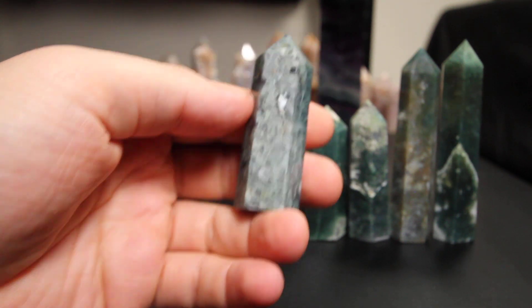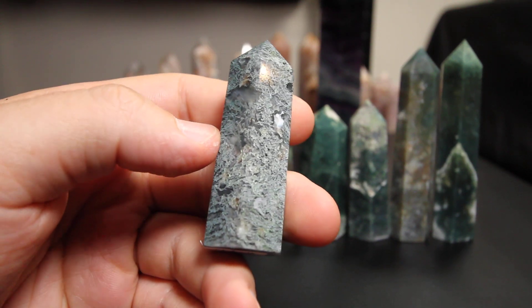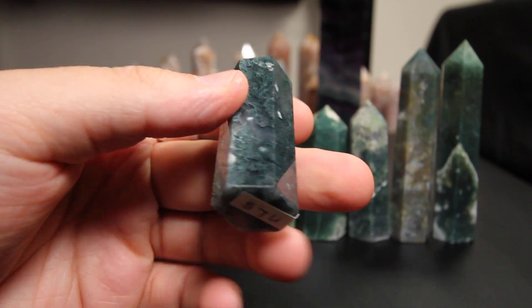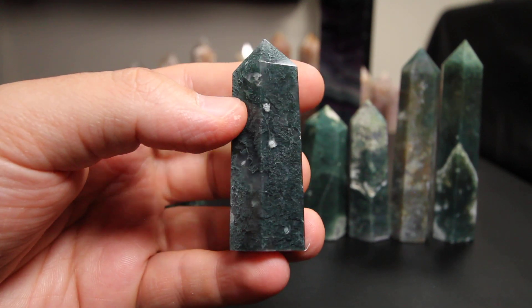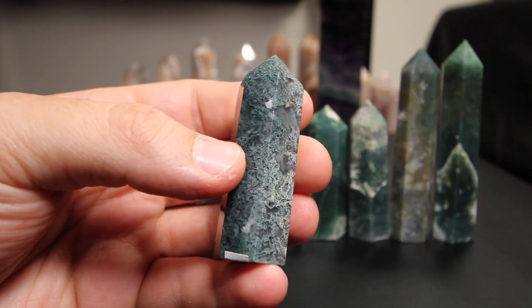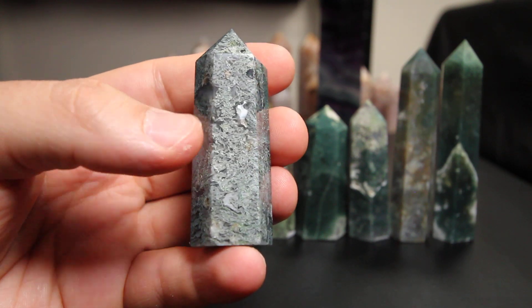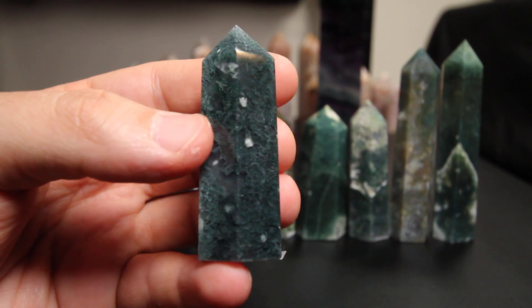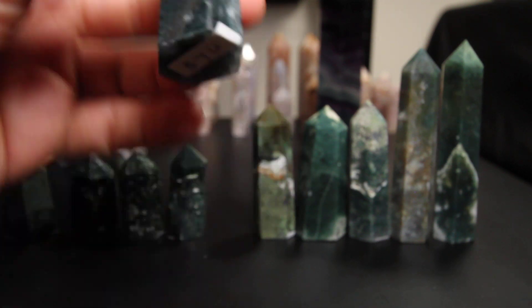This one right here might be my favorite piece. It's got some incredible details. This one is just seven dollars — seven U on this one. Very cool piece guys, seven U on that one.